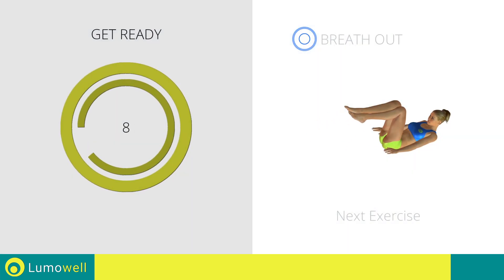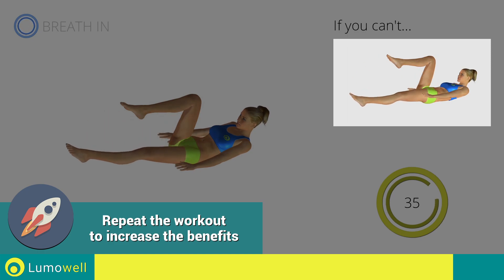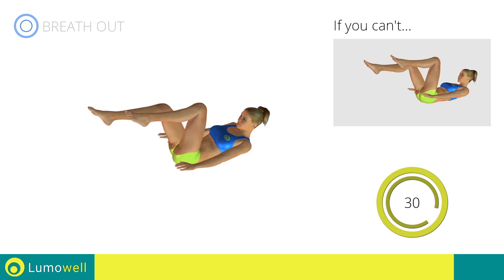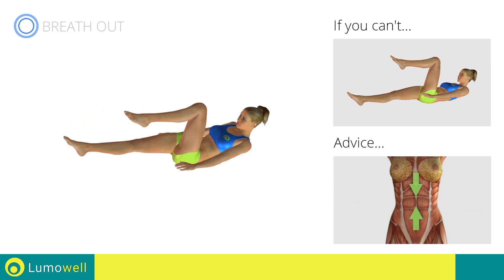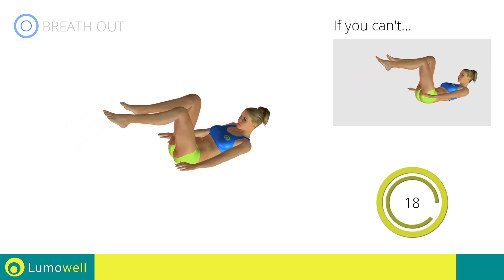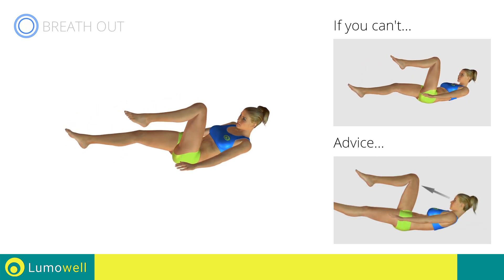Next exercise: alternate leg extension. Three, two, one, go. If you can't do it, try gently placing your heels on the ground when straightening the leg. Be sure not to lift your lower back off the floor; keep your abs constantly tight. Don't strain your neck — stare at a fixed point in front of you to help.